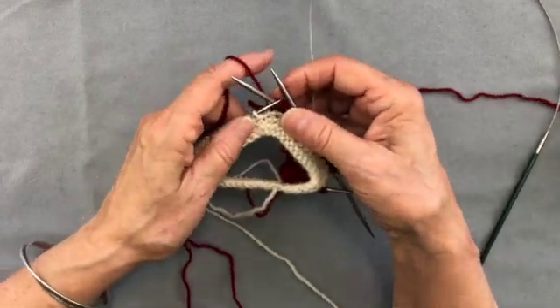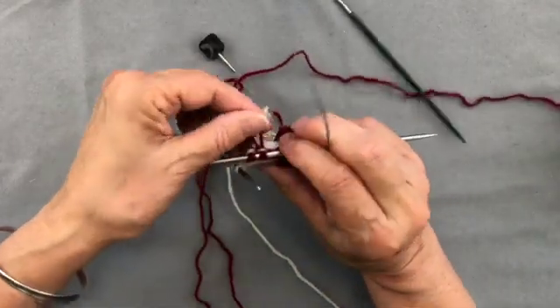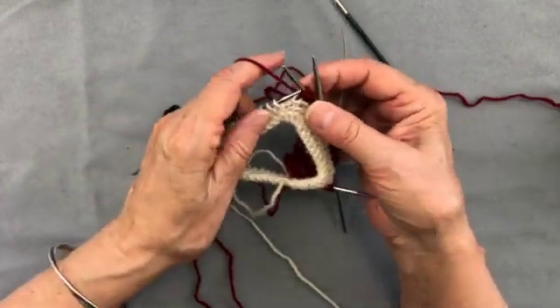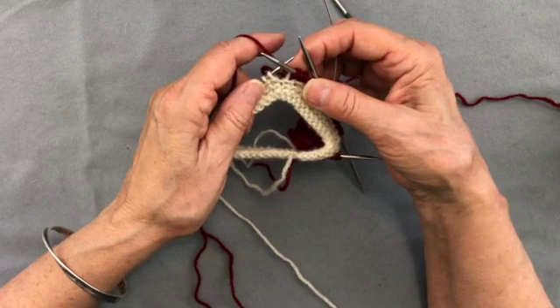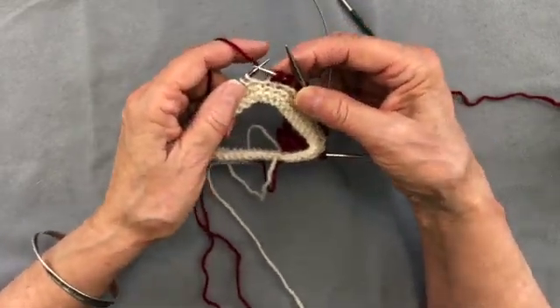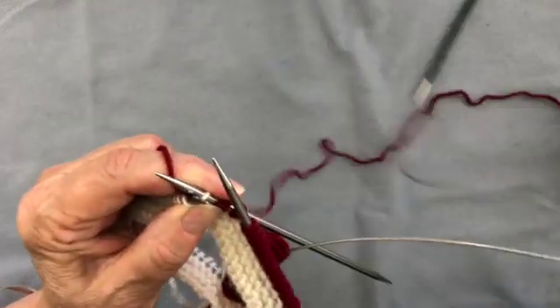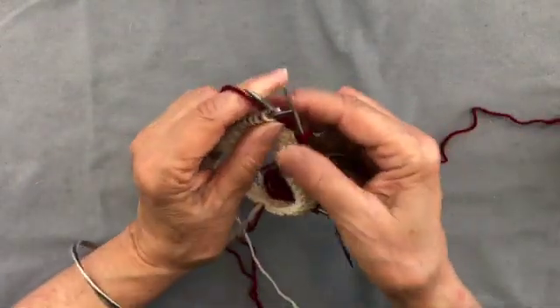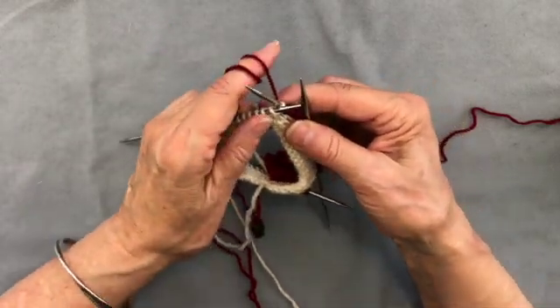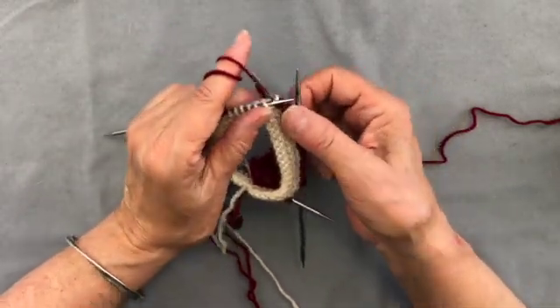Here I'm demonstrating how to make Latvian fringe. You turn your work to the wrong side and join the yarn you want your fringe to be made from. You go into the stitch and wrap the fringe around your finger twice for a single fringe.